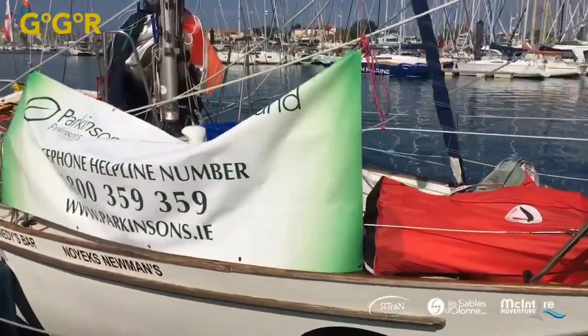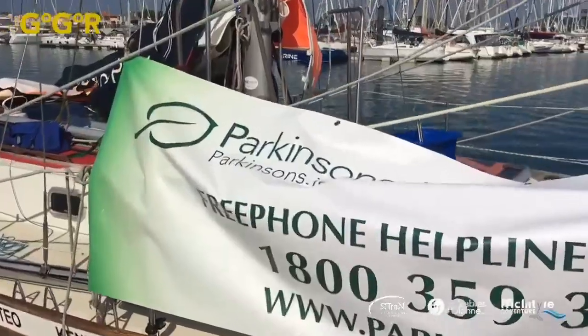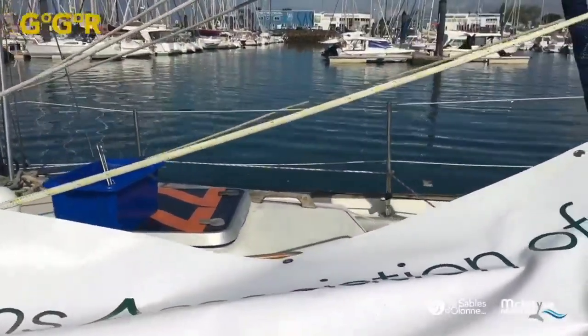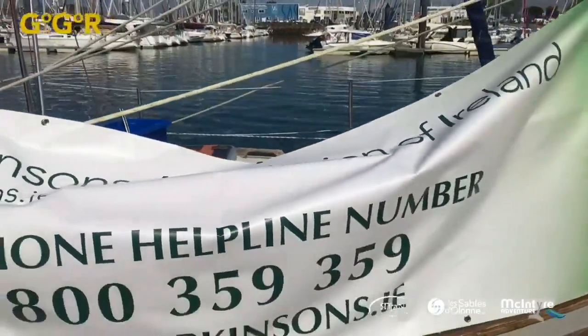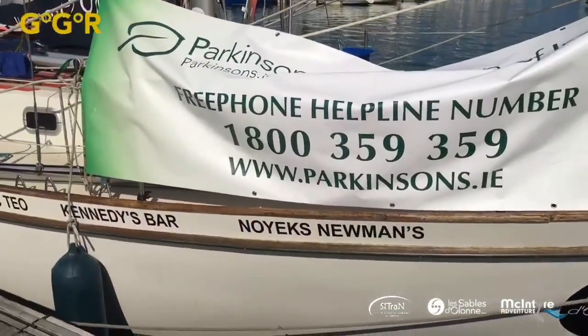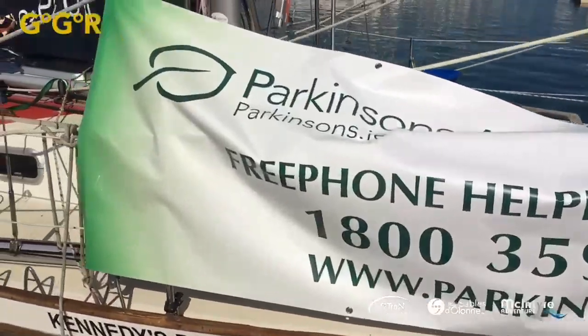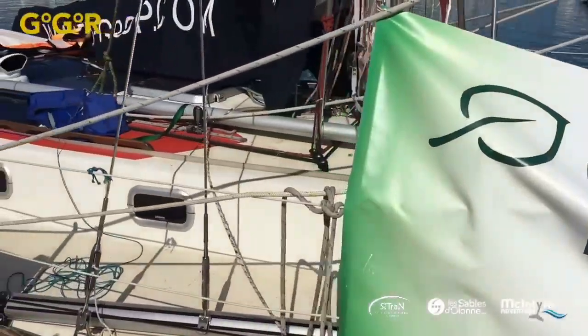He's also got a furling gear on his staysail. He's got a great big banner here — it's all about Parkinson's research, his individual charity. And Citroën is the event charity, which covers motor neurone disease, Parkinson's, dementia, Alzheimer's and so on.